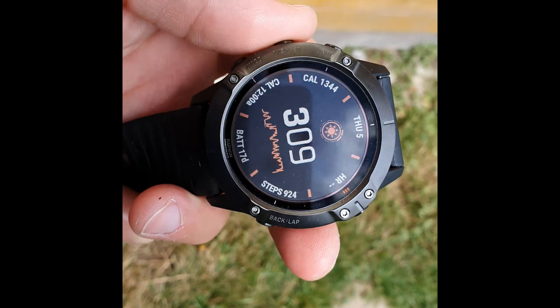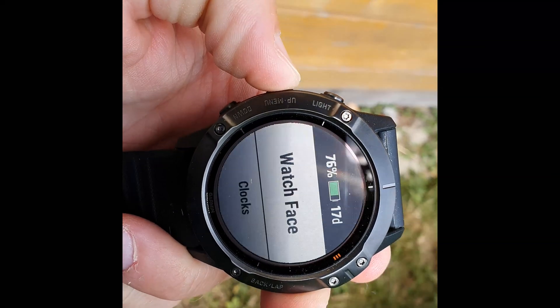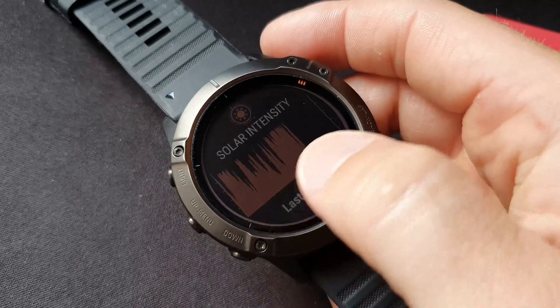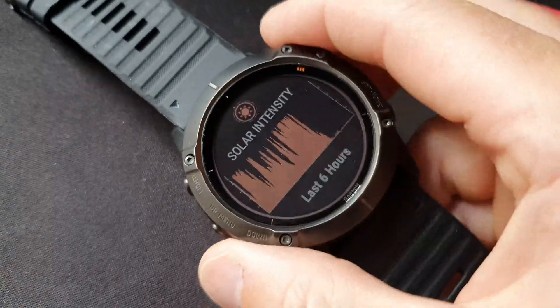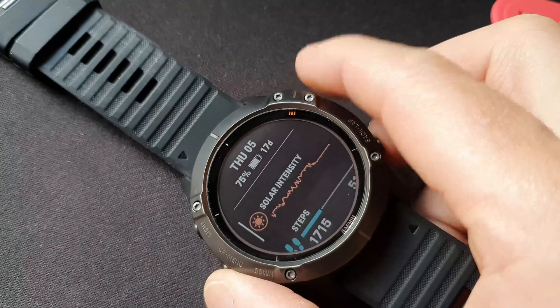We're now at the three hour mark — oh, here comes the cat! And no additional percentage, although it wasn't complete sunshine. Over three hours to see if we could actually get that to raise by one percent on the battery — suffice to say it didn't. It was at 76% and it's now down to 75%.